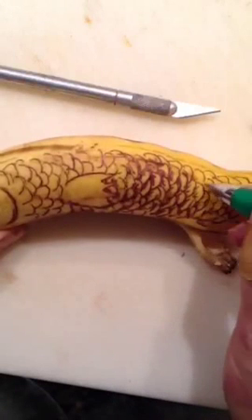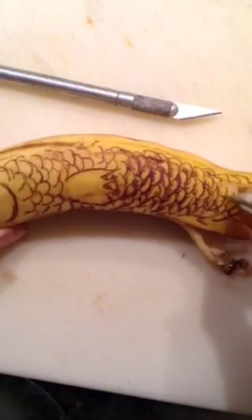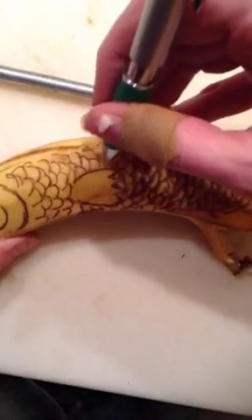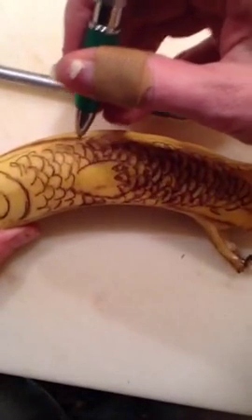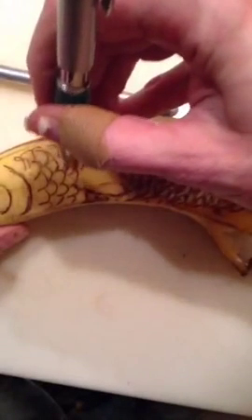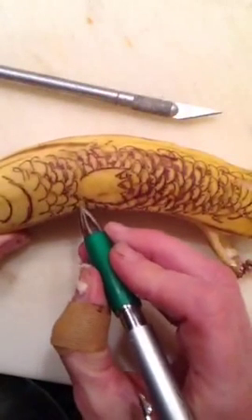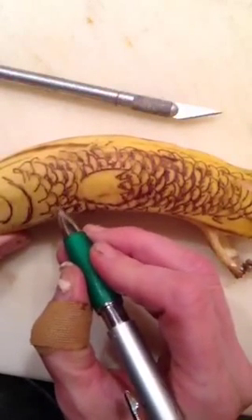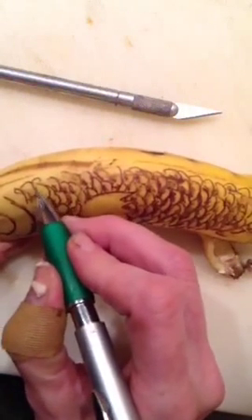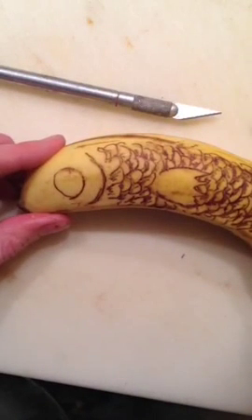Is anyone else out there an artist? This is actually pretty fun. I think if you didn't go through the skin all the way you could just pimp out a bunch of bananas — if you pack lunches or just want to freak out your coworkers. I love doing this kind of stuff. I started because I'm a graphic designer as well, and I'm in front of the monitor all day. It's kind of nice to get away from it.